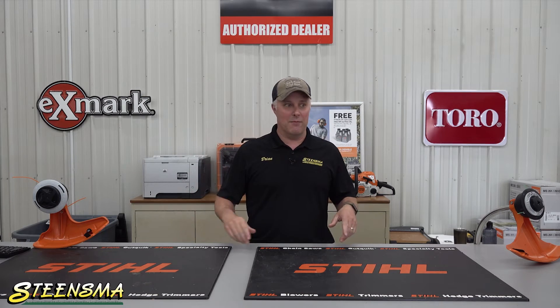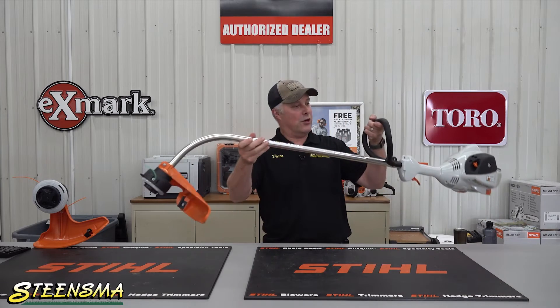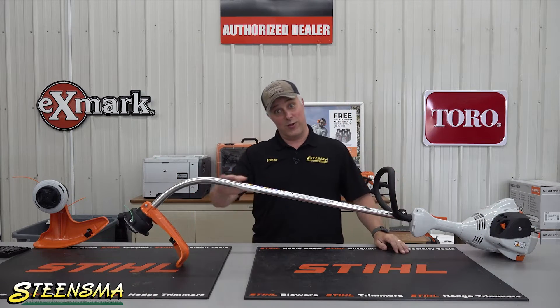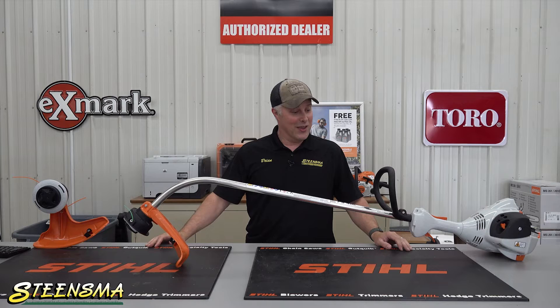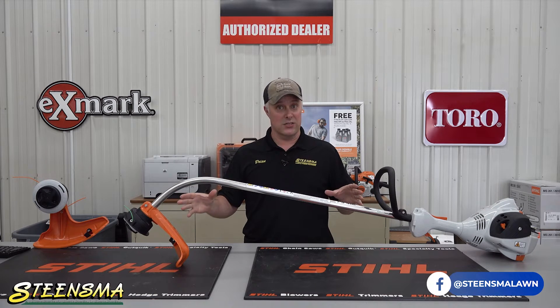Hey folks, this is Brian here with Steensmill Lawn & Power, and today I wanted to just touch on the two different options of trimmer that Steele makes — basically the kinds of trimmer. I want to start with a curve shaft. Can you guess why they call it a curve shaft? Curve shaft trimmers are the entry-level trimmers for Steele's lineup, basically everybody's lineup.